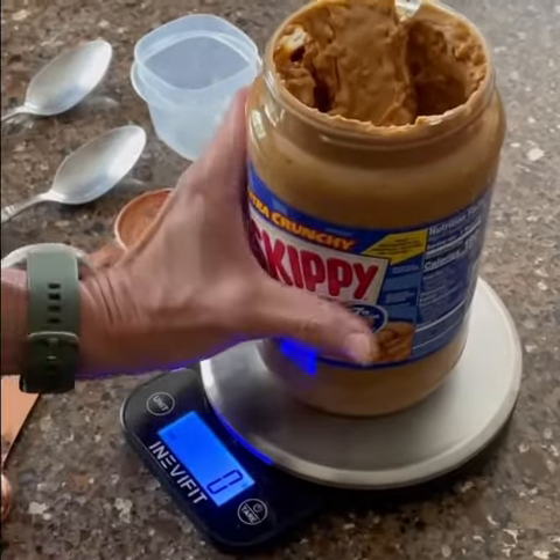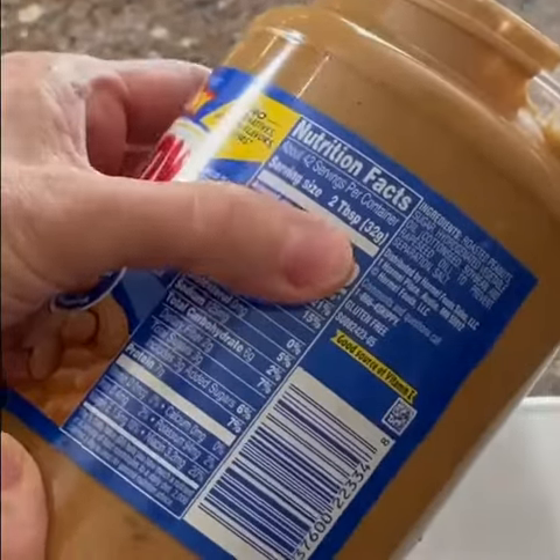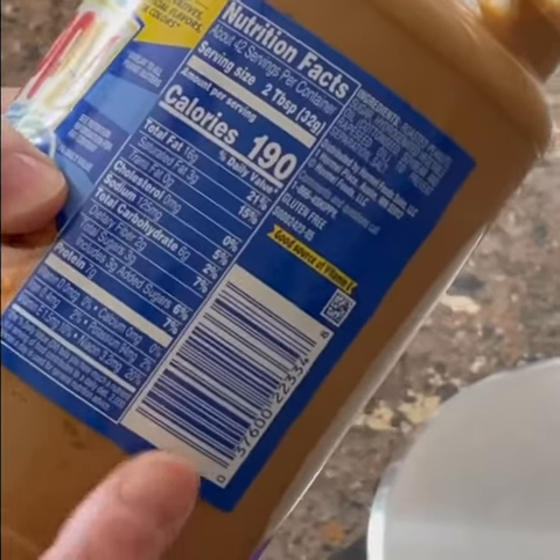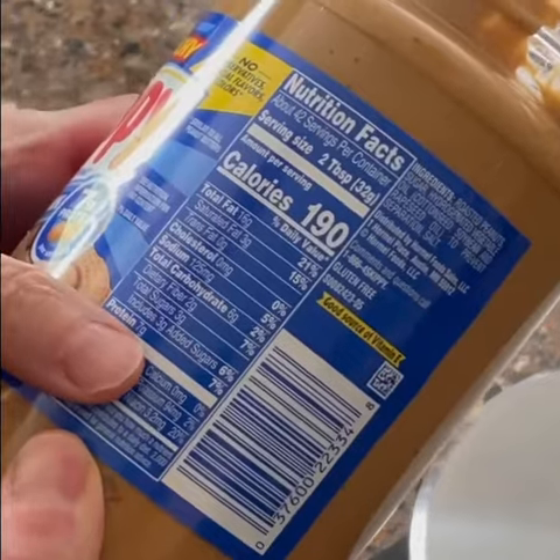If we look at the back of a jar of peanut butter, we can see that the serving size is two tablespoons, but it's 32 grams — and that's the number we want to focus on because that's the weight. There are 16 grams of fat, six grams of carbs, and seven grams of protein in 32 grams of peanut butter.